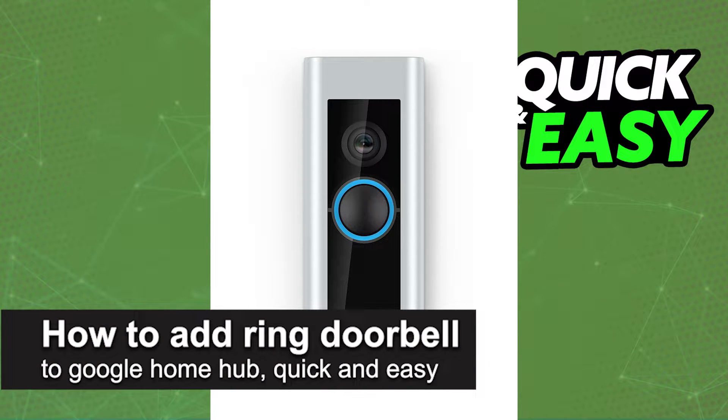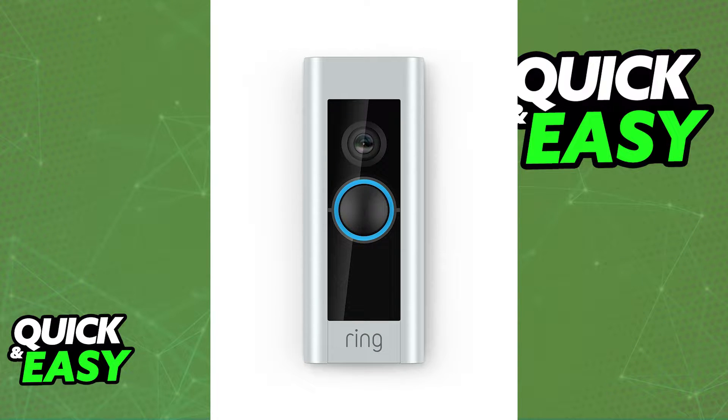In this video, I'm going to teach you how to add Ring Doorbell to Google Home Hub. It's a very quick and easy process, so make sure to follow along. If you have a Ring Doorbell that you would like to link to Google Home, the process to do it is super simple.